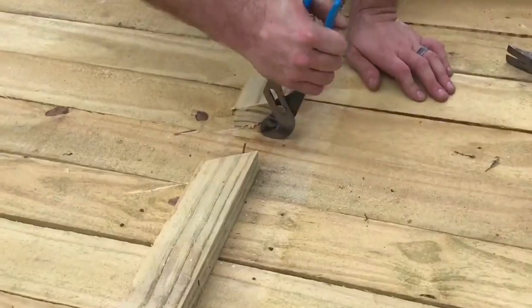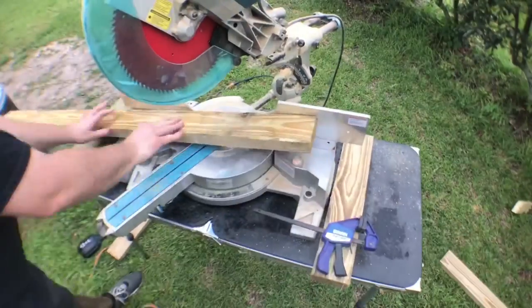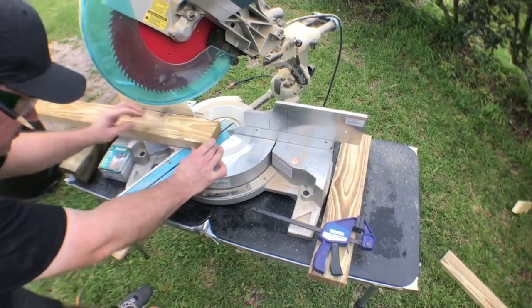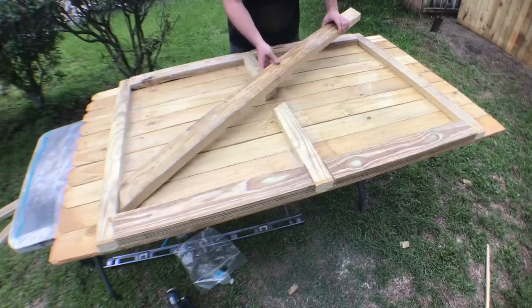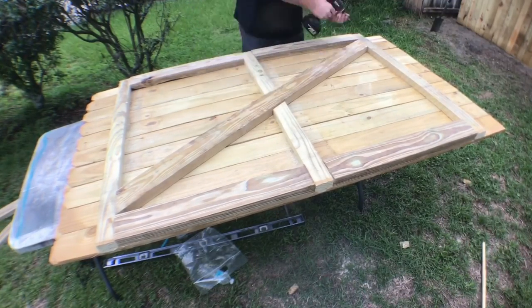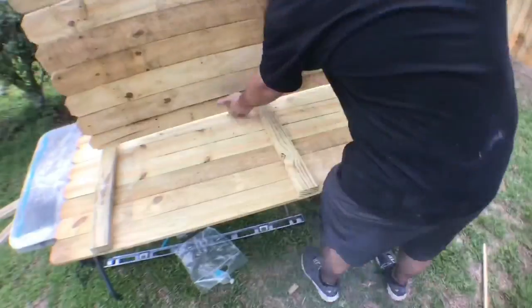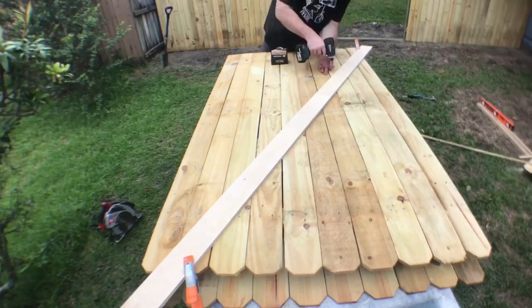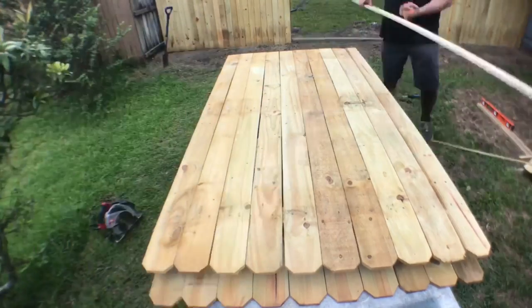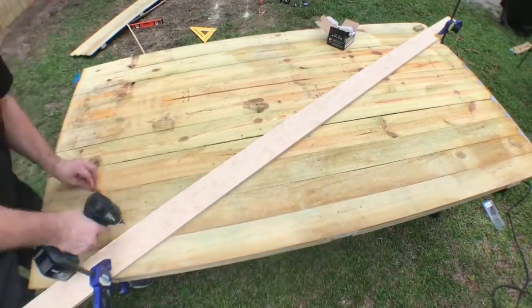I knock the piece out with a hammer, pull the nails out with some channel locks, and make the cuts on the miter saw. Now it's time to install the diagonal support — I toe-screw the piece in, flip it over, install a straight edge, and put two screws per picket all the way across the diagonal piece. I do the same process on the other gate. This gives the piece much-needed strength and it worked out pretty well.